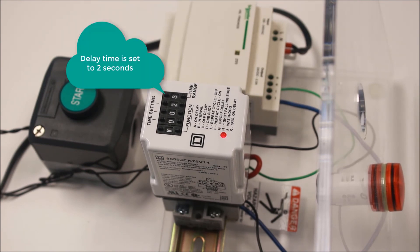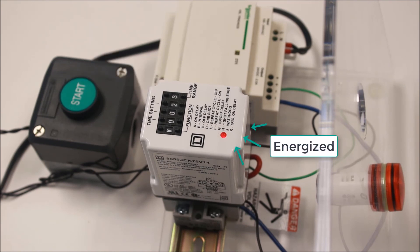Function K, trigger on delay. For this function, the relay must be continuously energized. When a trigger contact is initiated and held closed, the timing will start counting down. At the end of the timing, the output contacts will change state. When the trigger contact is opened, the output contacts will return back to their normal state.